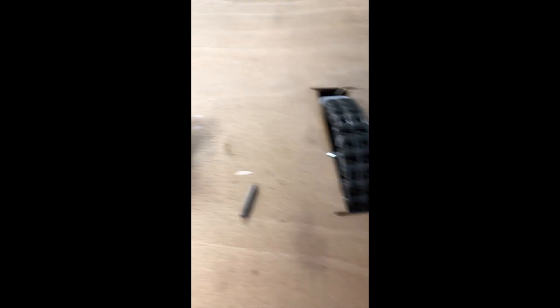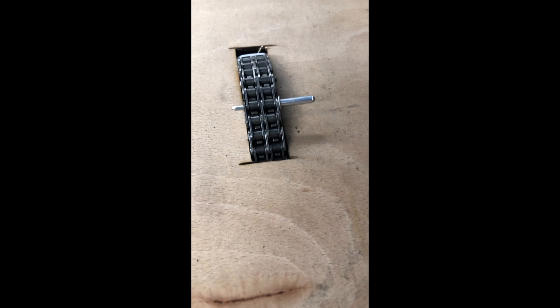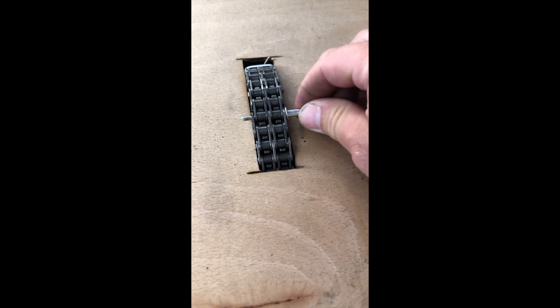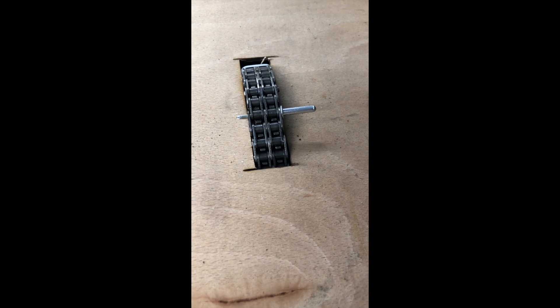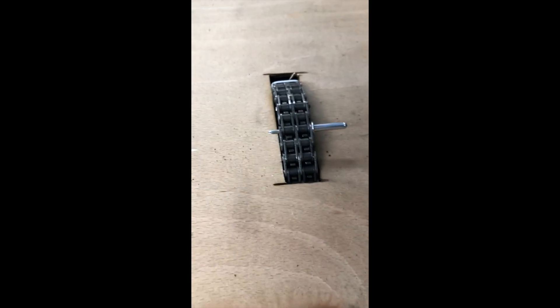I've driven the last little bit of the pin out - this is the pin that came out of the centre. I've driven that out just with a rivet. Now just the last little bit, so we're pretty well in there, ready to get tension on the chain and start linking the new chain into it.